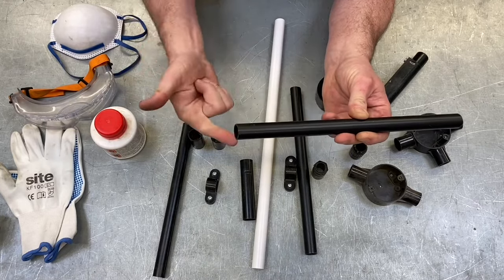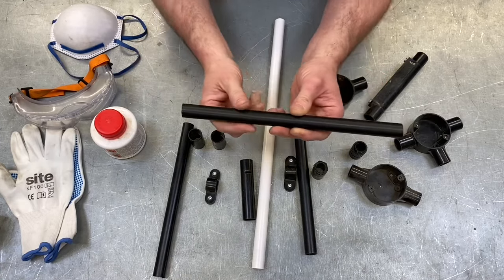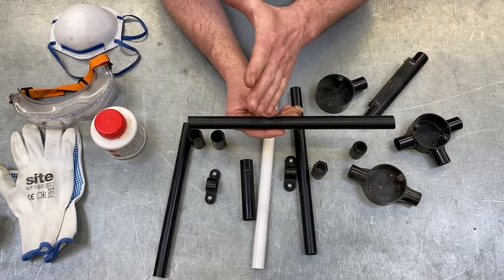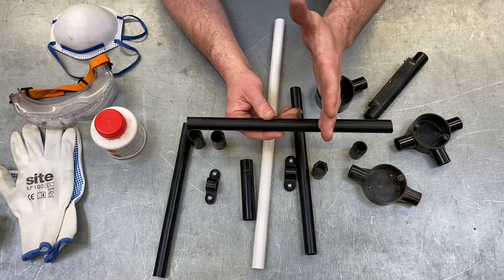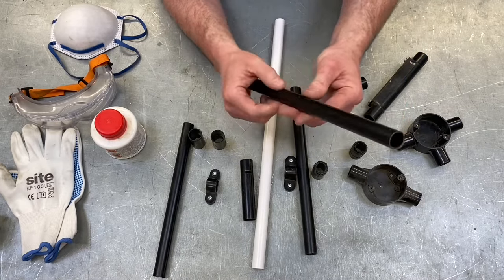Three metres is now pretty traditional for all the systems: steel trunking, cable tray, ladder, basket, plastic conduit, mini trunking, dado trunking, skirting trunking — all in a three metre length. Steel conduit could still come in a 3.75 metre length but also comes in three metres — that's covered in a different video and worth picking up.